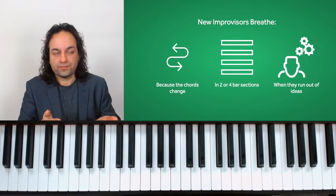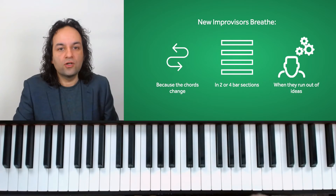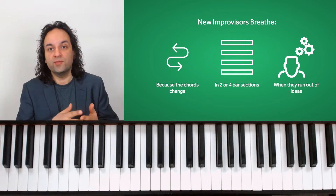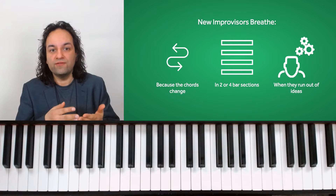The third reason newer players breathe is simply when they run out of ideas — that's natural, and professionals sometimes have to do that too. But let's take a look at the ways that a pro jazz musician might breathe.